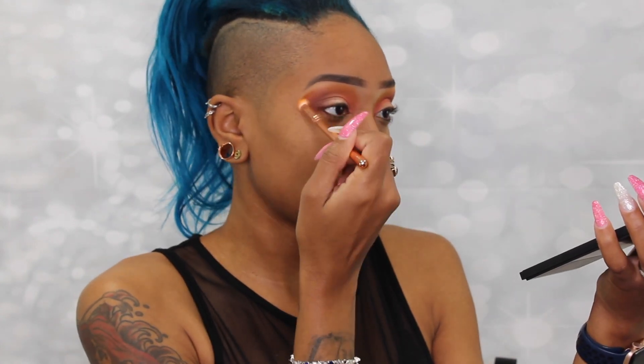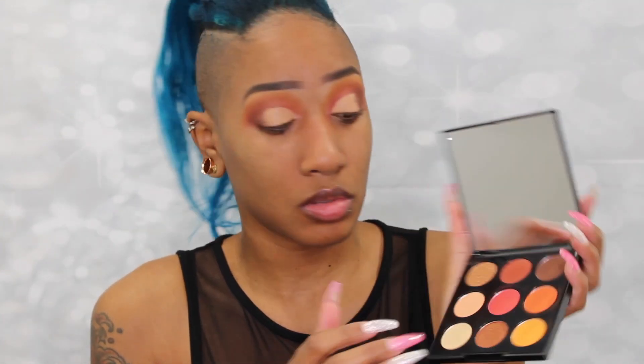Now I'm going to cut the crease and get into one of these shimmer shades. So far I've used five of the nine colors, which is great. I swatched the two shimmers — one looks like a copper and the other is more of a gold. I'm going to go with the gold one.